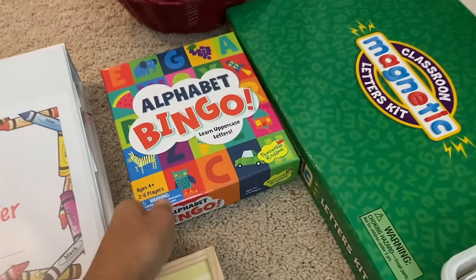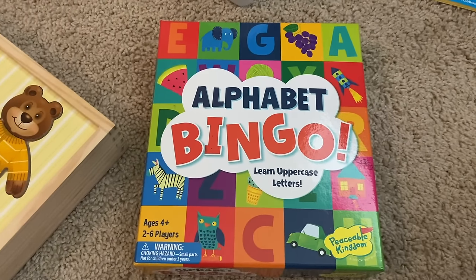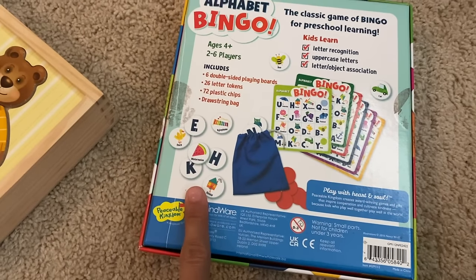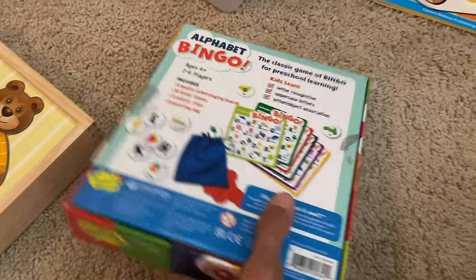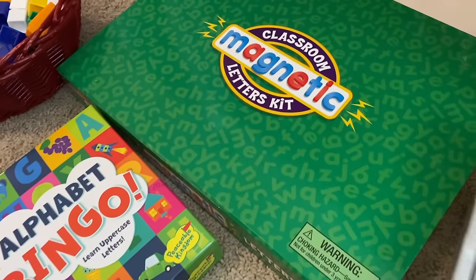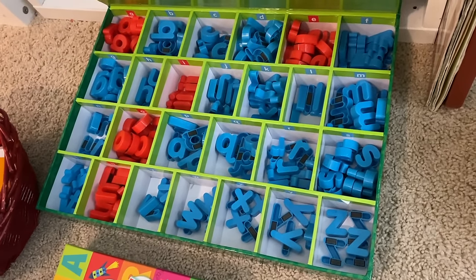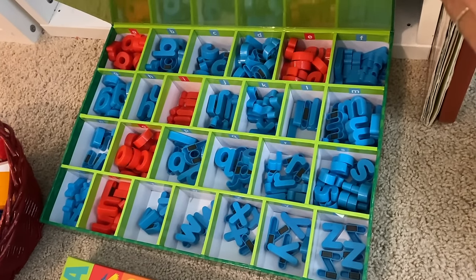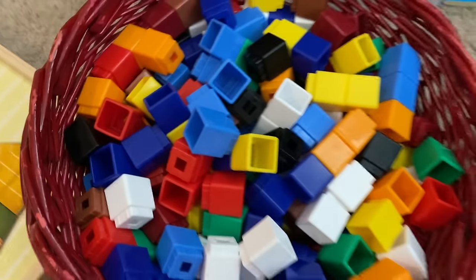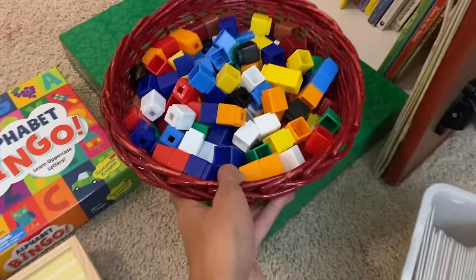Now let's move on to Alphabet Bingo. This focuses on learning uppercase letters and beginning letter sounds. It's just like any other bingo game — it comes with little bingo mats, bingo chips, and the pieces that the teacher calls out from a little bag. It's two to six players and my kids love playing Alphabet Bingo — even my older kids come and join us. We also have this magnetic classroom kit with letters. It's great because it helps us with our Elemental Phonics book — we can use it to go over the words for our lesson that day. The vowels are in red, just like in the book. Then we have our Unifix blocks, another classic for preschool. I use them for pattern work, number quantity, addition, and logic activities — so many uses for Unifix blocks.